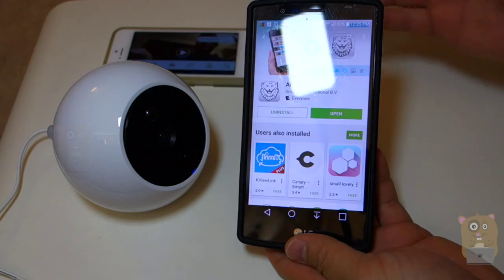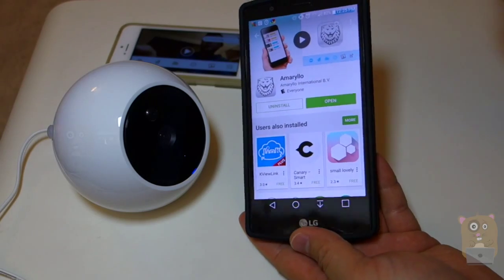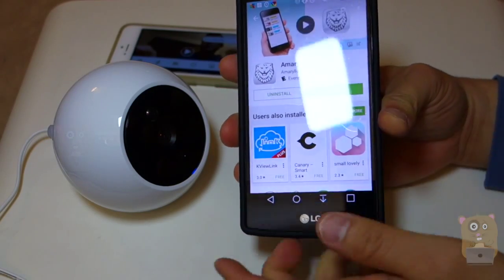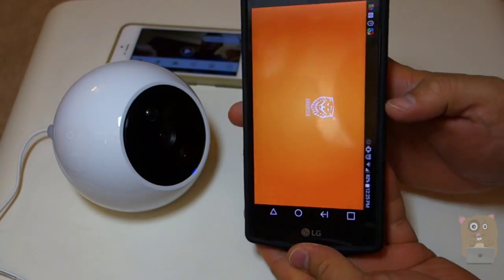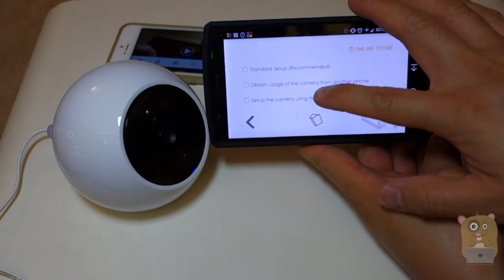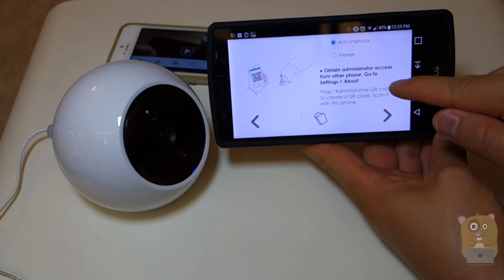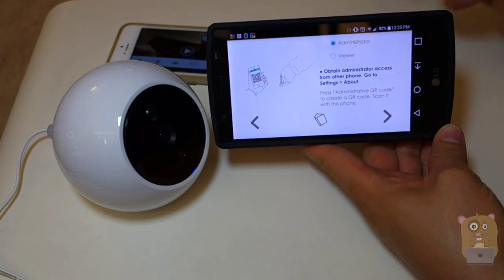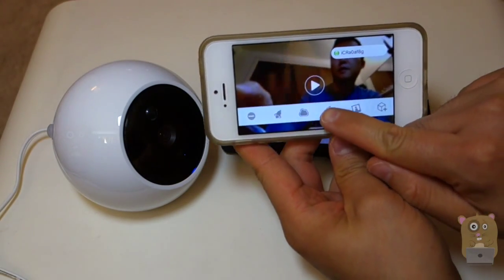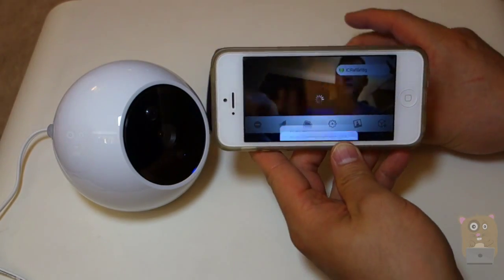Now I'm going to demonstrate how to access the camera from other devices. Previously I set this up using an iPhone, and here I have an Android device. In the Google Play Store, I downloaded the Amarillo app — the same lion icon with a white background. I'm going to click Open. Rather than standard setup, I'll choose the middle option which says obtain usage of the camera from another phone. It says obtain distributor access from another phone, so on the first phone I set up, I'll head to the settings page and click the gearbox, because I need to generate a QR code to scan on my second device.